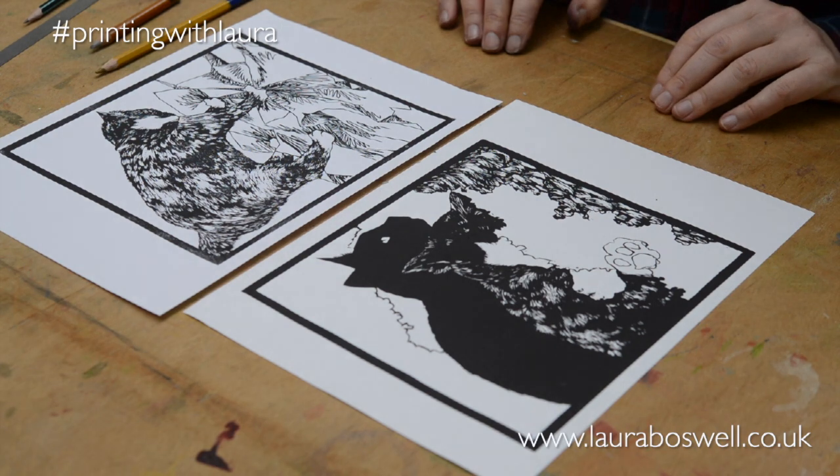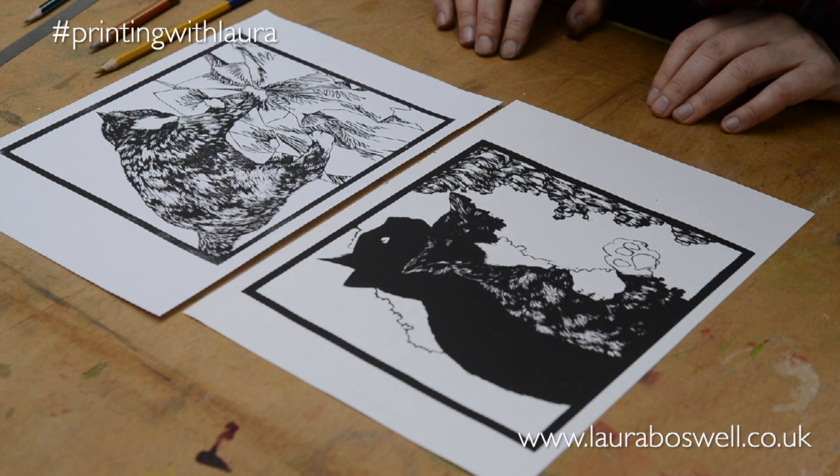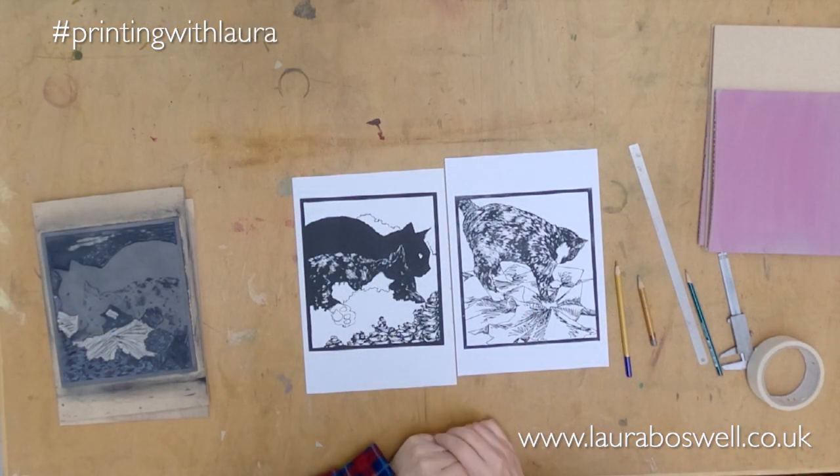These are the two prints that I'm going to be working on. Those of you who attend live stream are probably familiar with our cat Doris, and that's her sister Betty, our black cat who doesn't make an appearance much. Before I go any further, I apologize for the rain — it is tipping it down again so you've probably got percussion as well as me speaking.